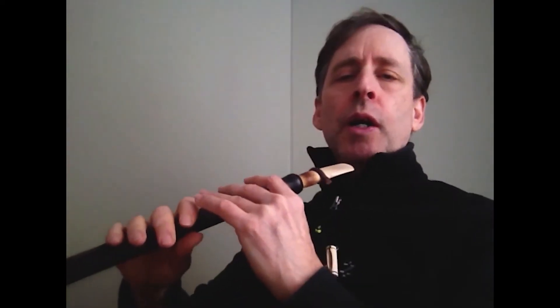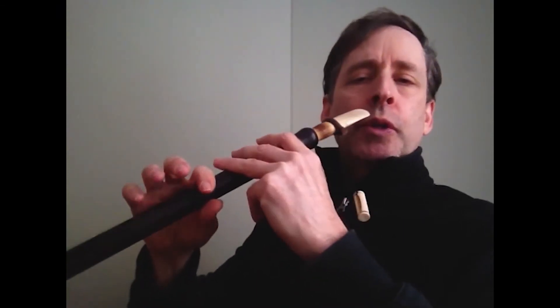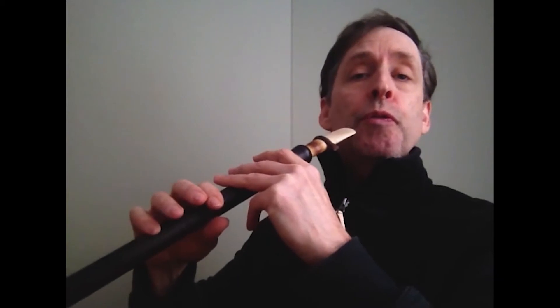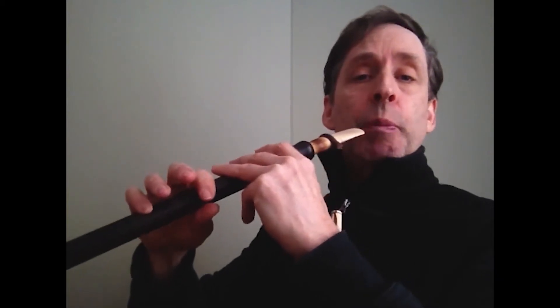We're going to be starting on an A-Duke here with your first finger down, which will give you a C sharp note, and we'll just do a finger trill between the C sharp and the D.